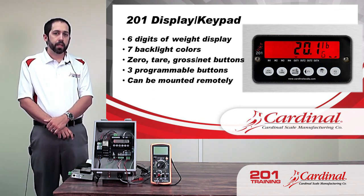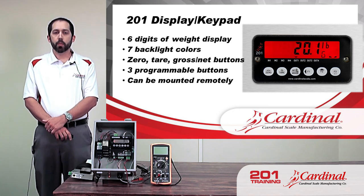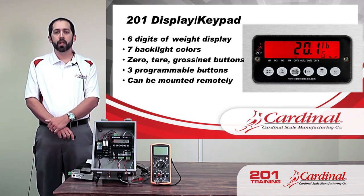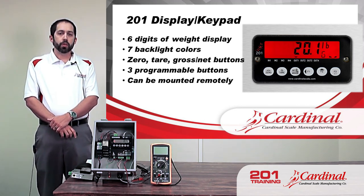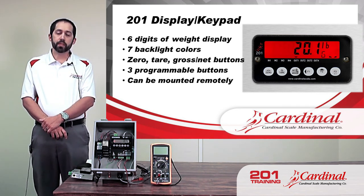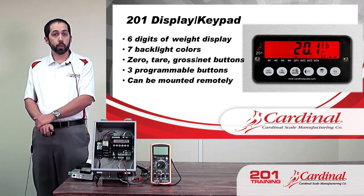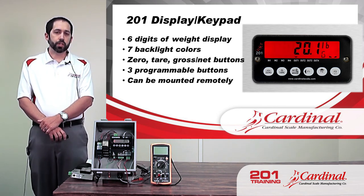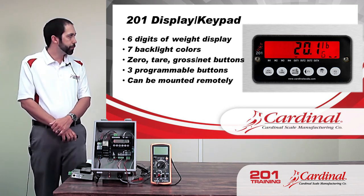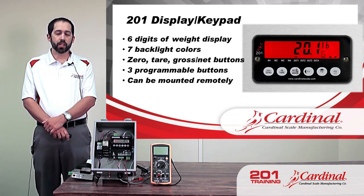As far as the display — the T-pad — it has seven different backlight colors and can also be turned off. The most common use is for check weighing, where we can have different colors for under, within, or over the acceptable range. Some installations also use different background colors to differentiate one scale from the next — as seen on the slide where three 201s mounted in one cabinet each had different colors indicating scale one, two, and three. The 201 has six digits of weight display, plus units, gross/net annunciator, a stable annunciator, and indication of engaged inputs or outputs.